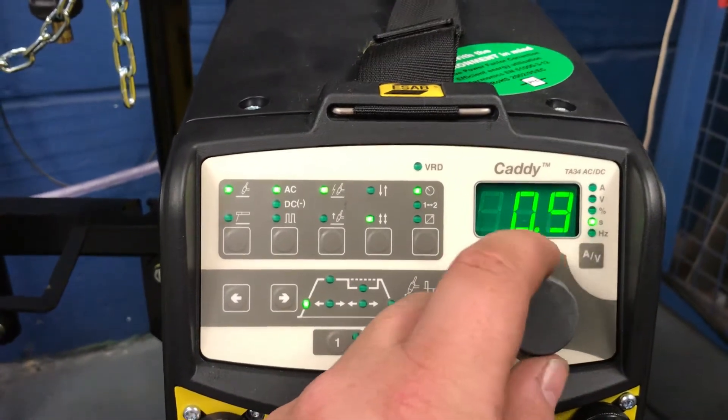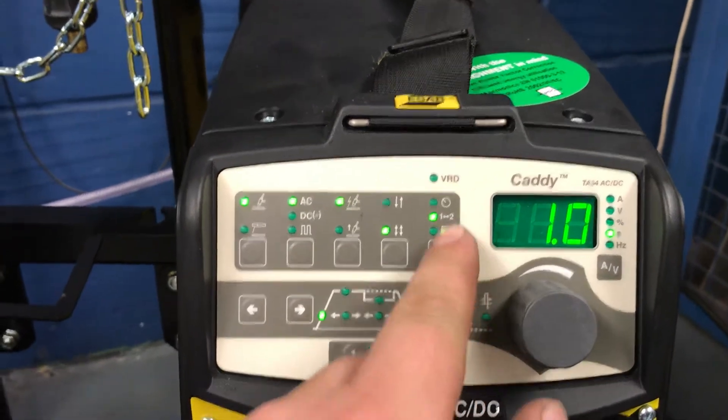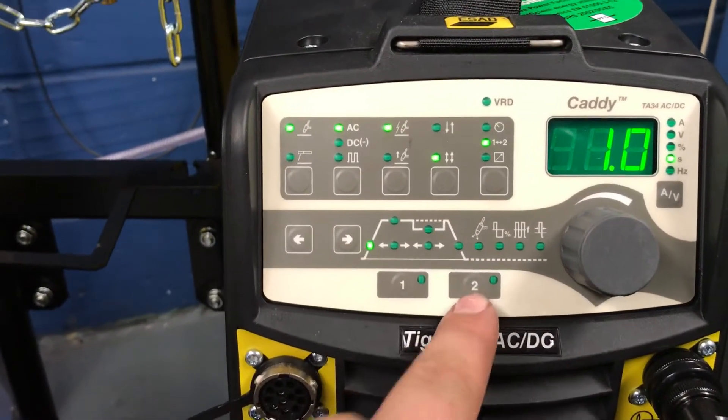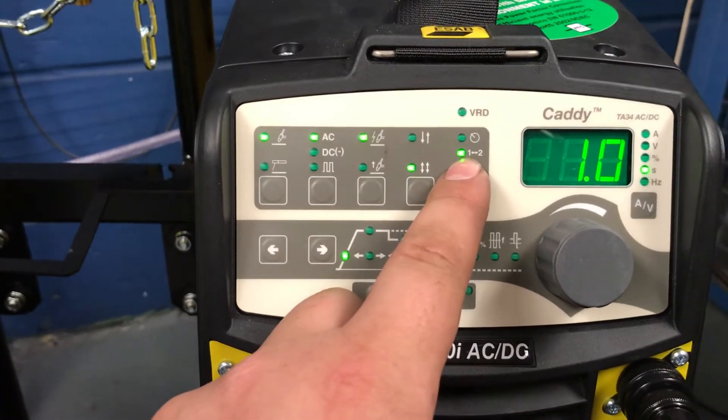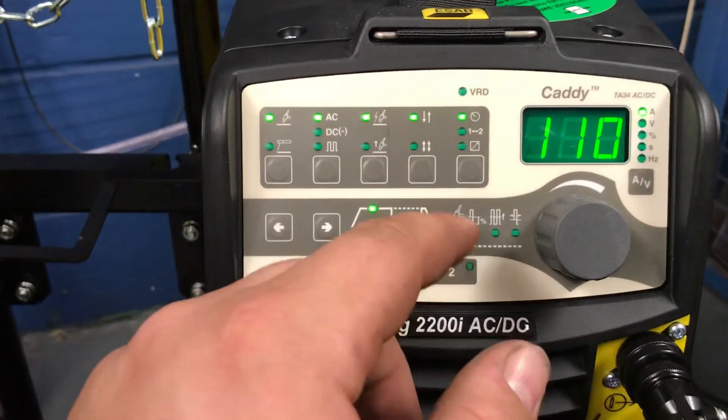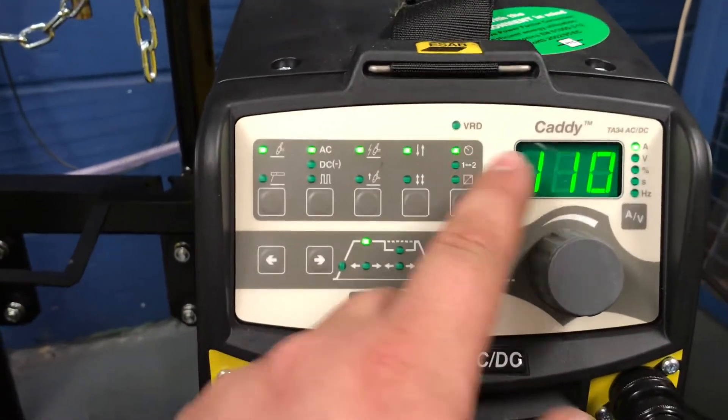You've got panel control, which lets you change all the settings from the panel. You've got torch control, which lets you swap between memory one and two from the trigger on the torch. And then you've got remote, which would enable the use of a foot pedal — we haven't got one plugged in, so we're on panel.